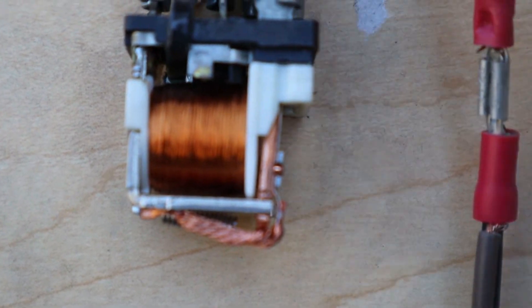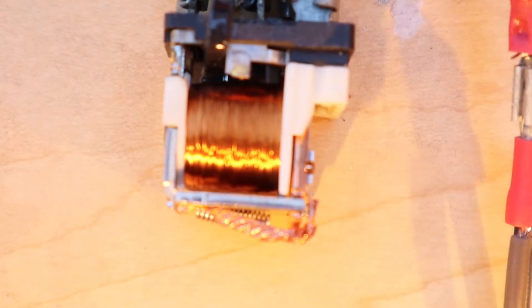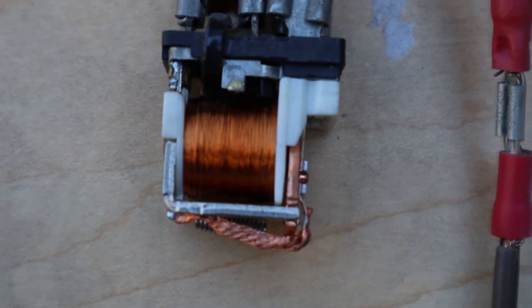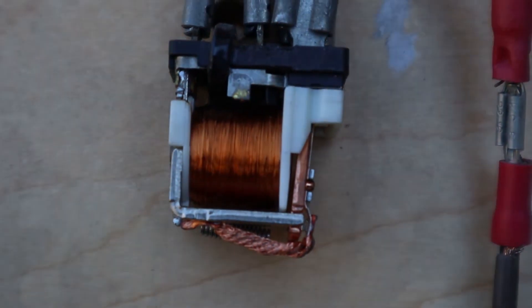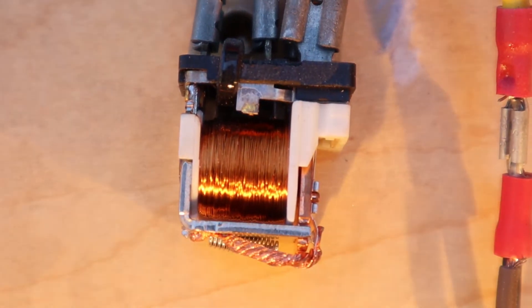And here's a close-up. Keep an eye on that little contact right there — whoo, relay in action!